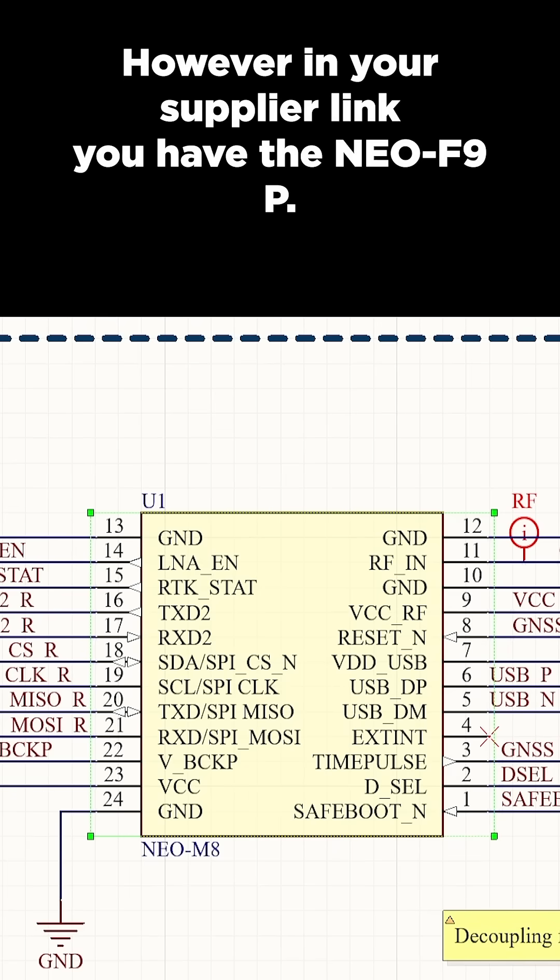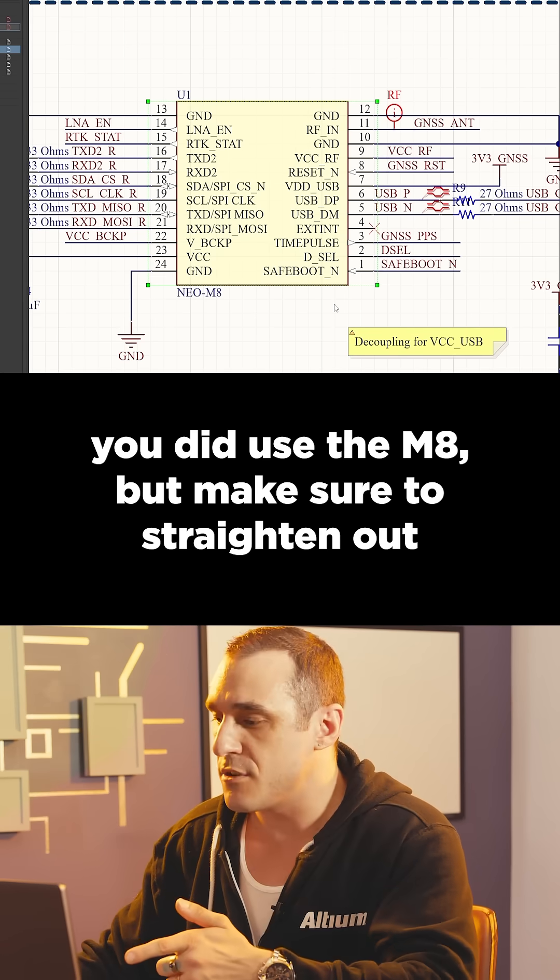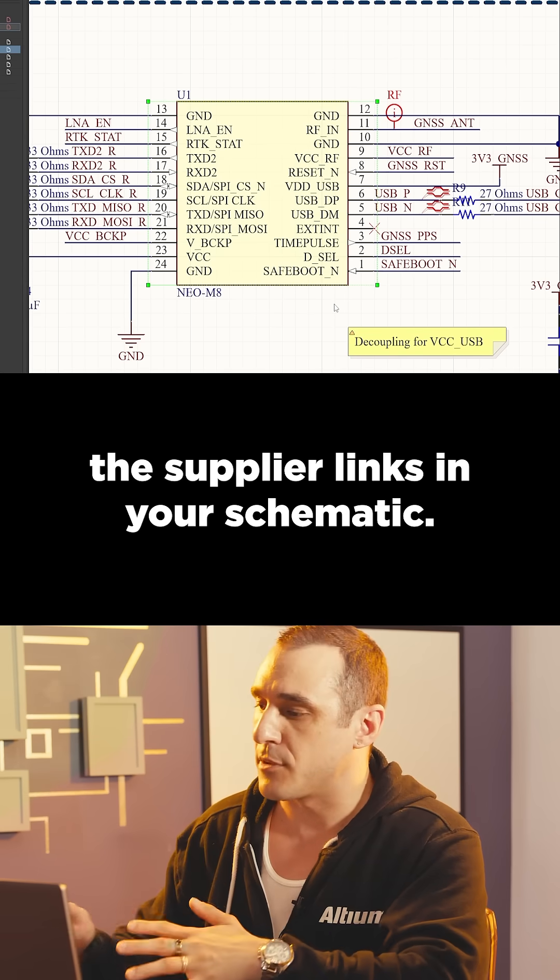However, in your supplier link you have the Neo F9P. It looks like in the PCB you did use the M8, but make sure to straighten out the supplier links in your schematic.